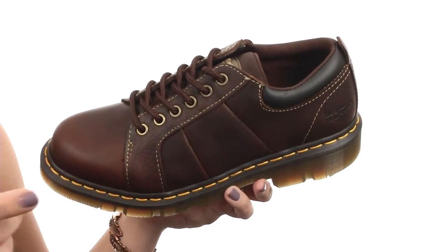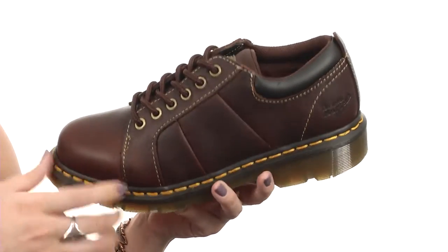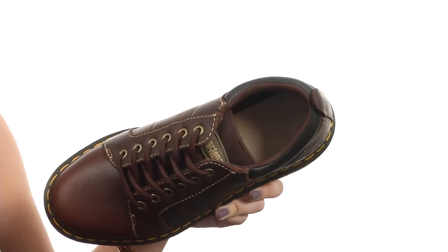You also have the Goodyear welt construction, where the upper and the sole are heat sealed and sewn together for that long-lasting durability. The lining is moisture wicking and made of a textile material, keeping your feet nice and comfy.